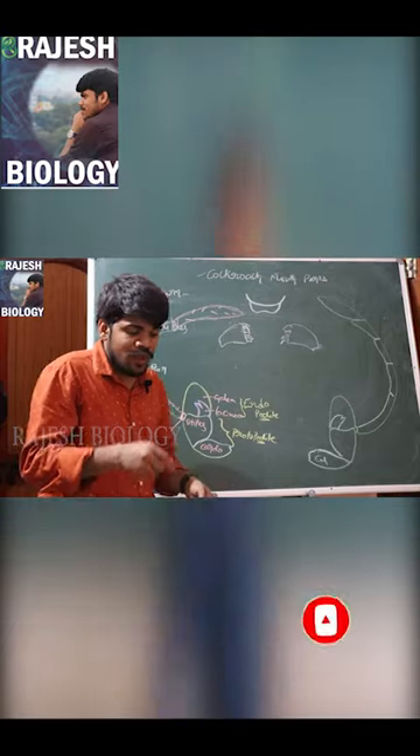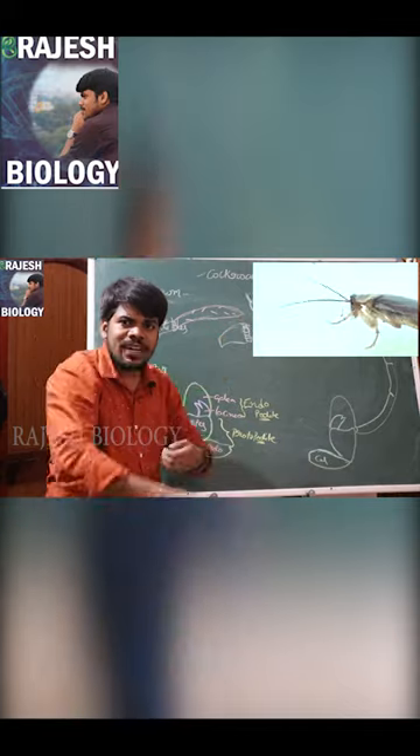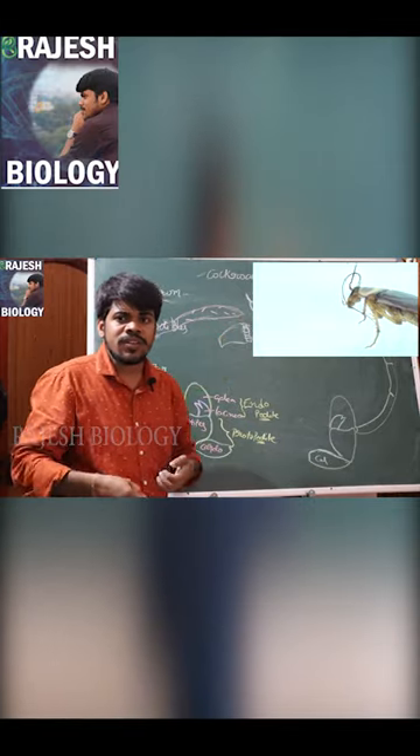Not only that, when it wants to clean, it cleans the eyes, it cleans the antennae, and it cleans the first pair of legs with this.